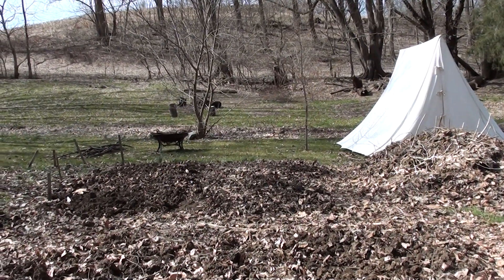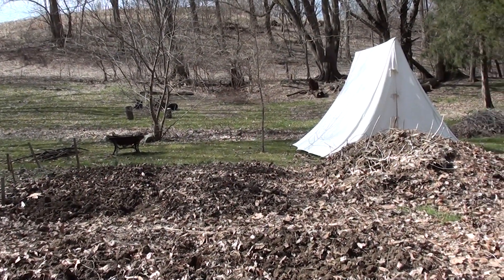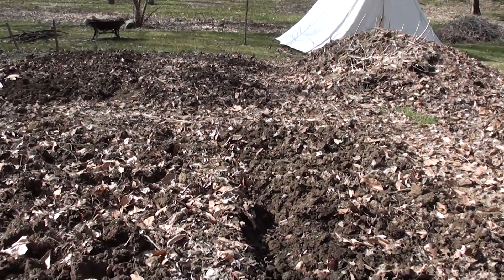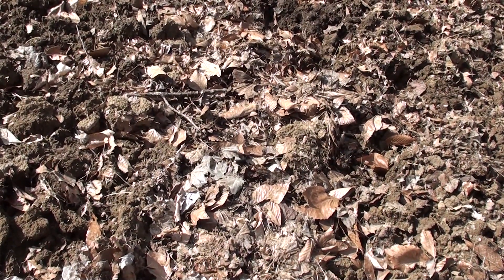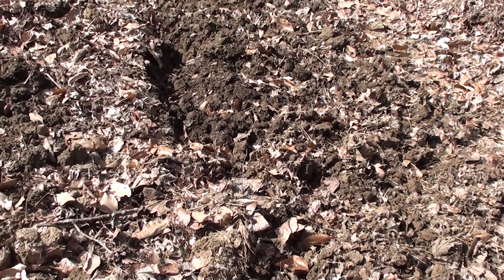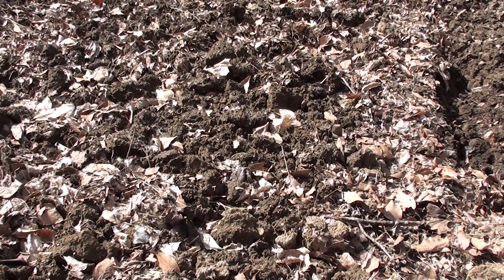Got the tent set up as a shed and trying to get these beds into a fine enough state to put maybe salad greens out here. Starting with some onions and potatoes.